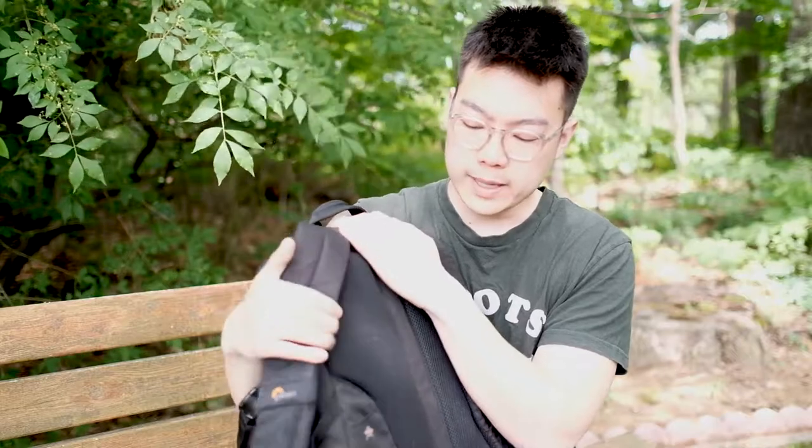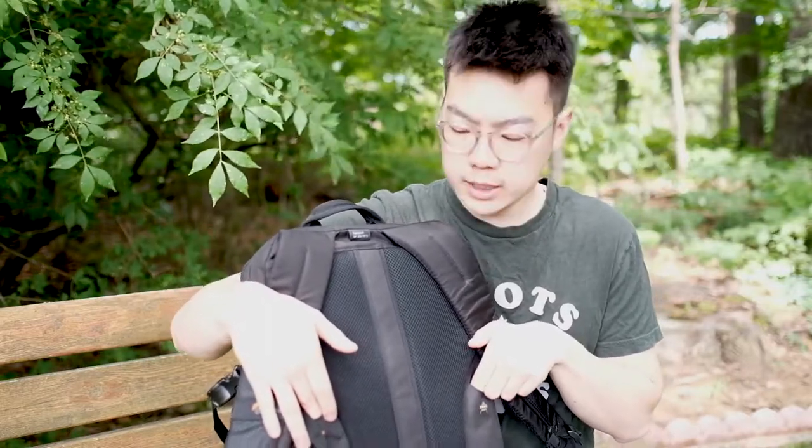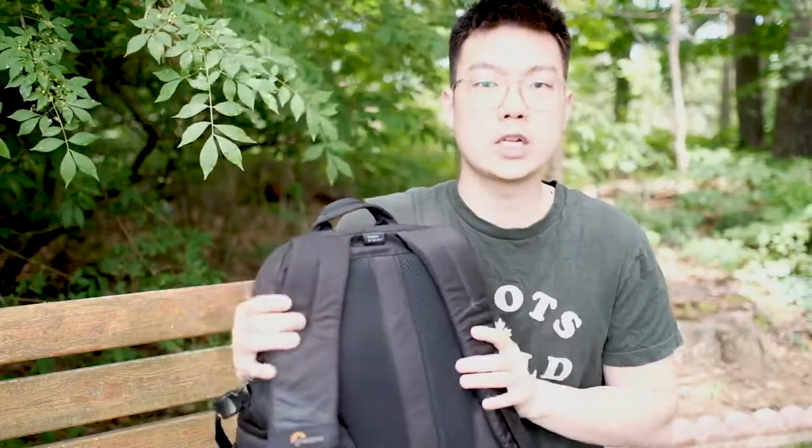I highly recommend this bag if you like to hike and travel, and there are two main reasons for that. One is that this bag can actually be strapped onto the handles of your carry-on luggage, so you can just put it on top of the luggage. If you don't know what I'm talking about, I'll throw in a picture for you right now.